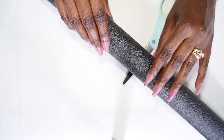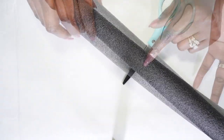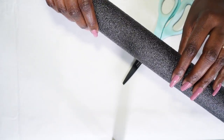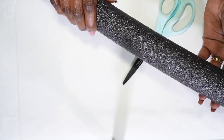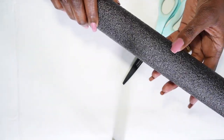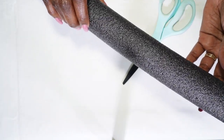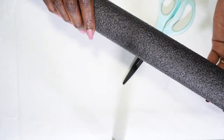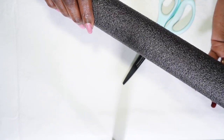So I went over to Lowe's and I picked up a few pieces. I picked up pipe insulation. I wanted something like a pool noodle and I couldn't find one that was black, so I ran across this pipe insulation at Lowe's. It was the color, texture, and size that I wanted. I'm going to cut it into three pieces and interlock them to give me that knot sculpture look.